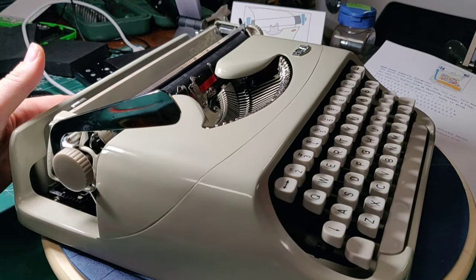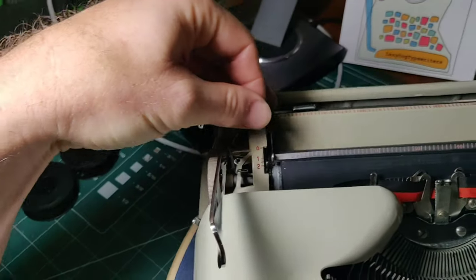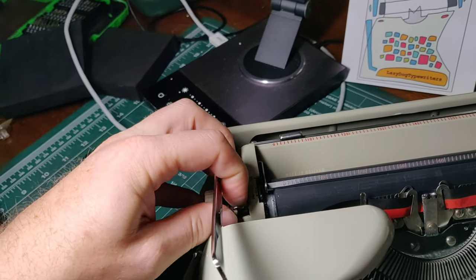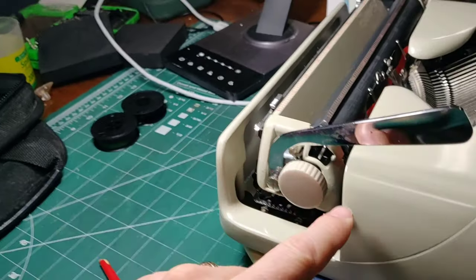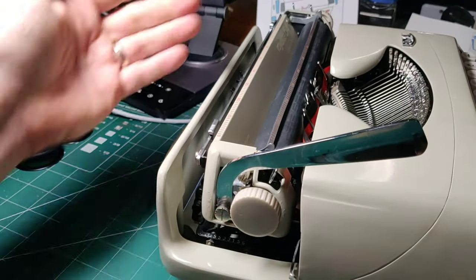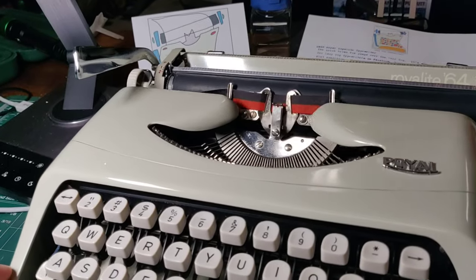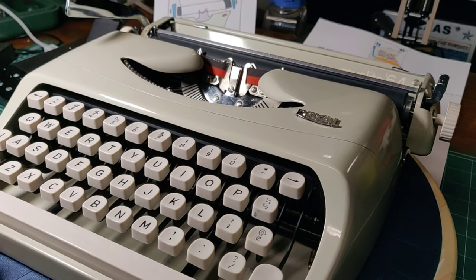We have our line selector lever over here. You have zero, which is freewheeling, and then you have one, one and a half, and two. I always like the one and a half spacing. And you have your carriage platen knobs and your carriage lock right here — if you flick that down, it will lock the carriage in place when it comes back across; it's just a catch mechanism. This is a carriage shift machine — the carriage comes up to get into upper case. And that is pretty much the feature set of the Royalite.